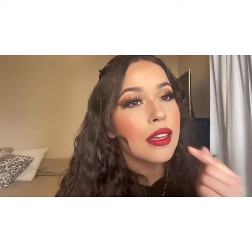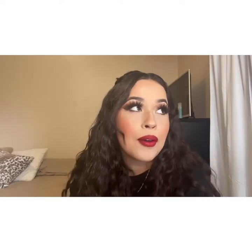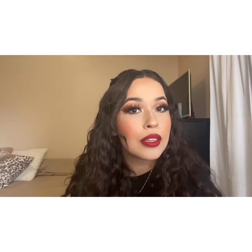Hey guys, it's Mia, welcome back to my channel. Today I have kind of like a soft glam but with a bold lip. I don't usually wear red that much but I do love a red lip, and I wanted to do it kind of like an ombre — the outside darker and the inside lighter. It's something you can wear going out or staying home. If you want to see how I did this look, just keep on watching.